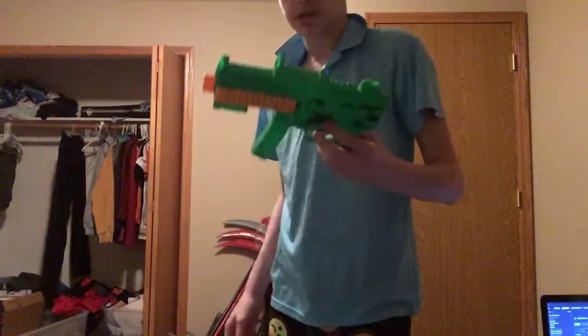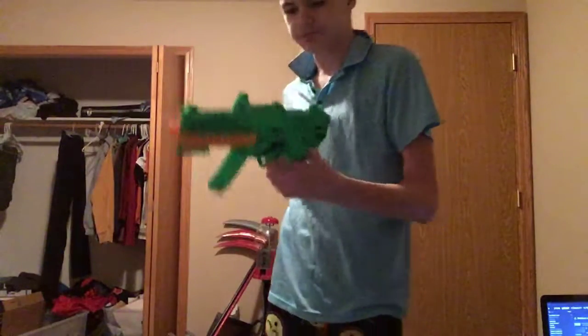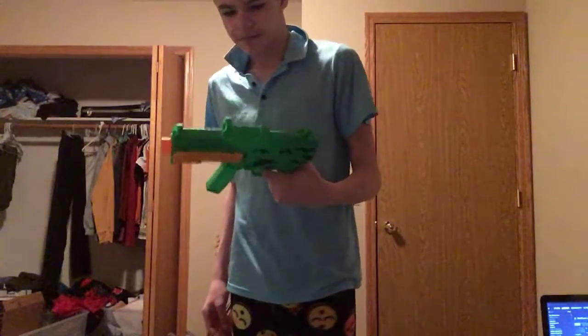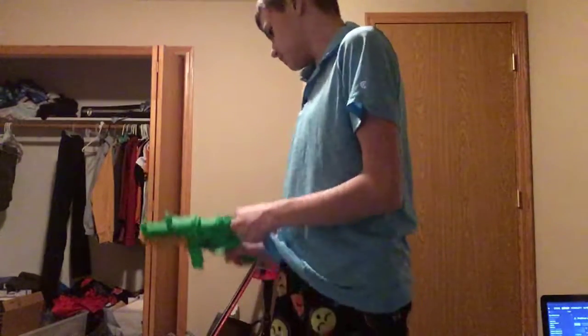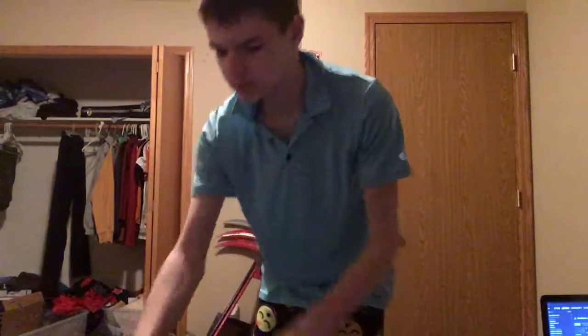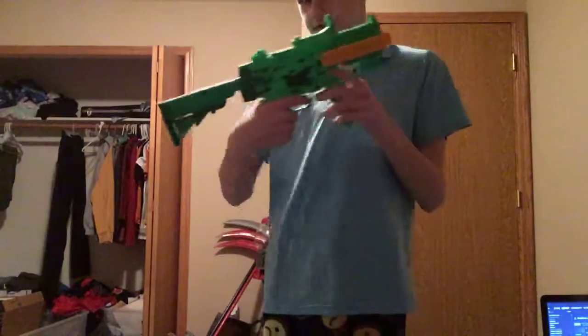Then we've got this other one — it's got a weird holographic sight. It's more of a futuristic-looking one. By the way, the green ones are Adventure Force, which are really good for the company. This is what it's originally supposed to go on, but you can also put this stock on it, which I actually really like.